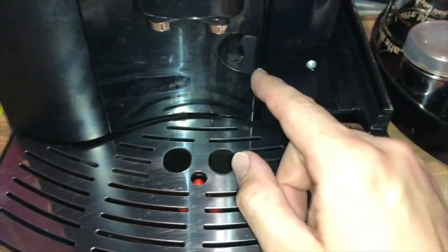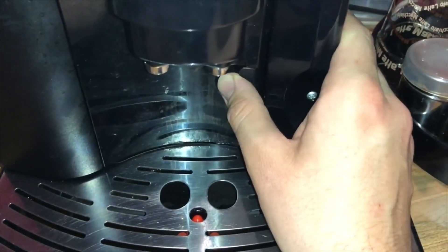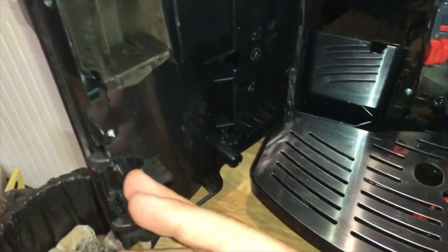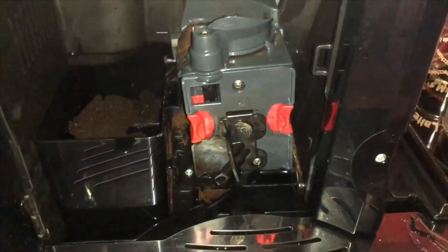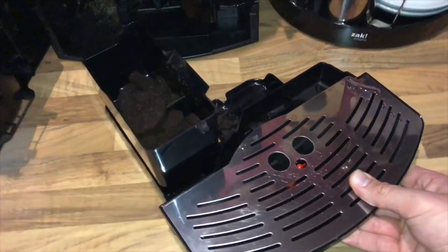So let's start. Open the service door on the front of the machine. Extract the drip tray — open it wide. And there it is on the left side: you can see the coffee grounds container.